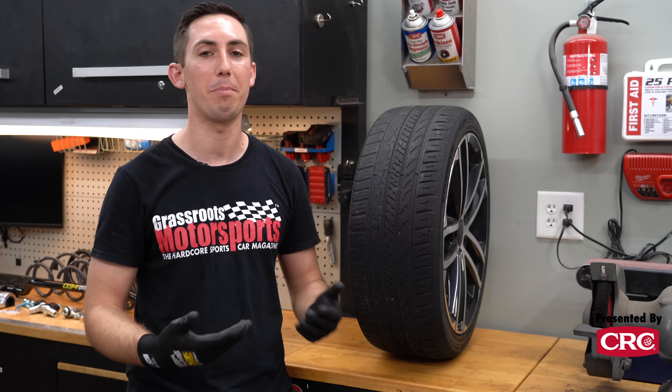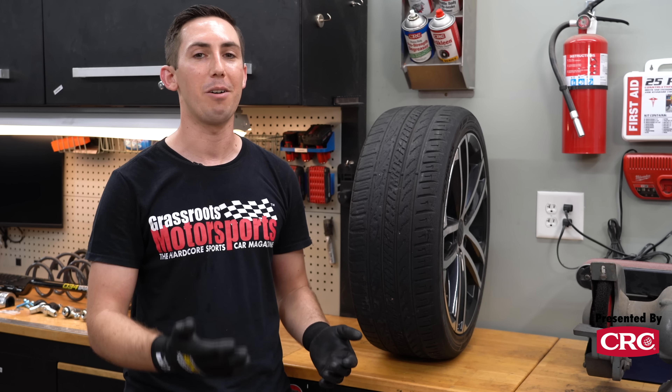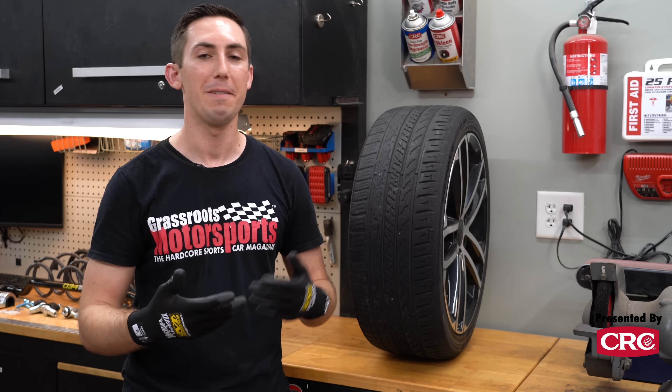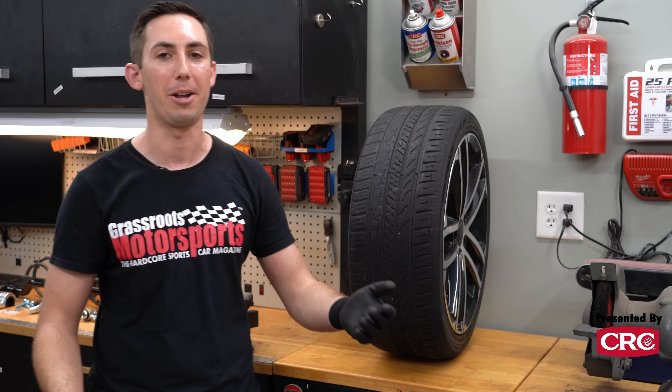So we're basically trying to stop the car from grinding off the outside edge of the tire and focus all that energy more evenly across the face of the tire. But there is actually another tuning tool we can use to help our GTI's chassis, and that's caster. I'm going to bring in a prop to talk about this — basically caster is how far back the steering pivot is leaned. Let me go get my prop and we'll talk more about it.